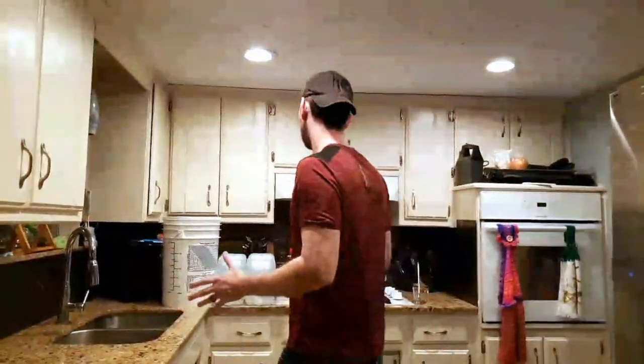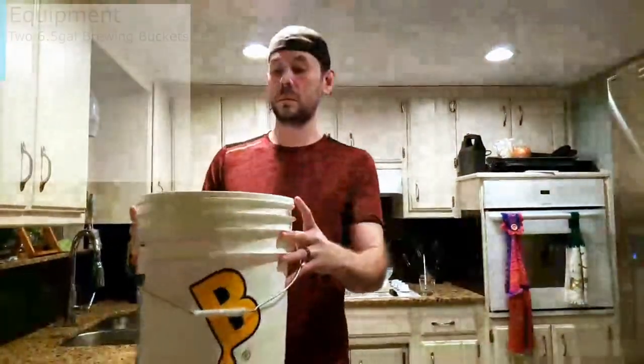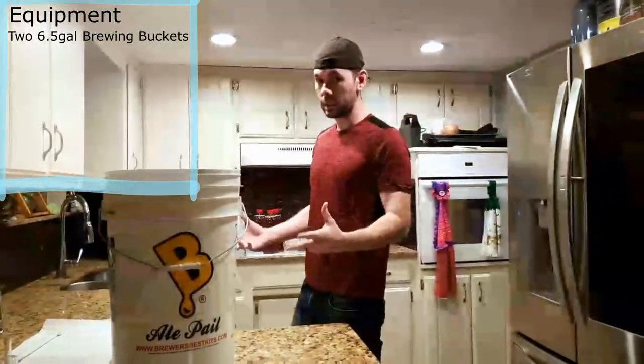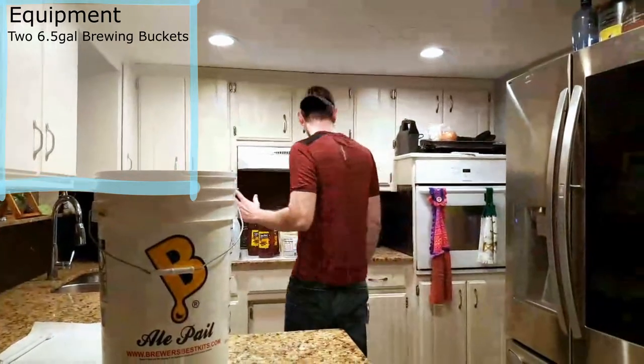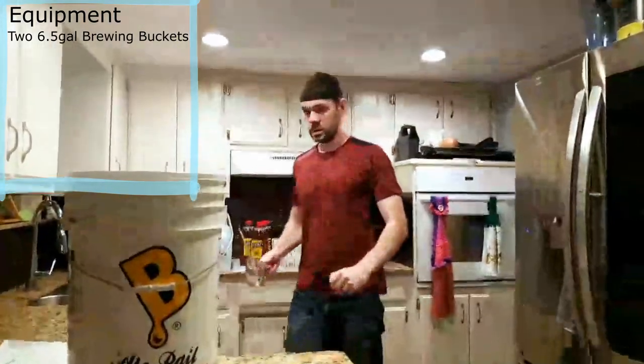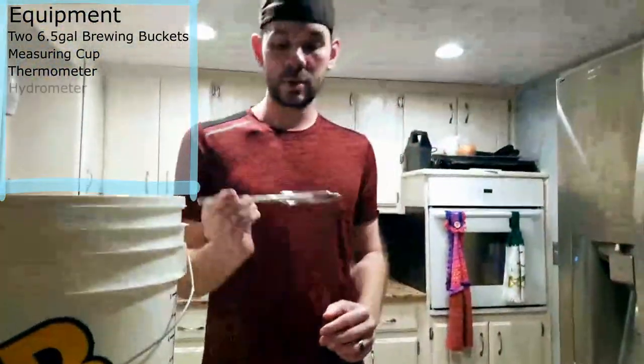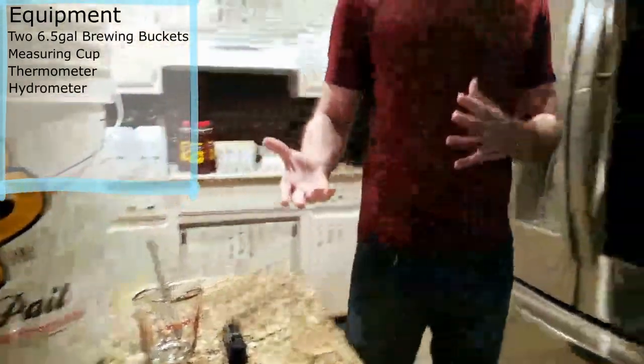First, let's talk about everything we need to make a full five gallons of mead from start to finish. Tool-wise, we need two six-and-a-half gallon buckets because we need headspace, otherwise you'll get a red geyser that stains everything. We also need a measuring cup to pitch the yeast, a thermometer to make sure the yeast is at the right temperature, and a hydrometer to check the alcohol level.